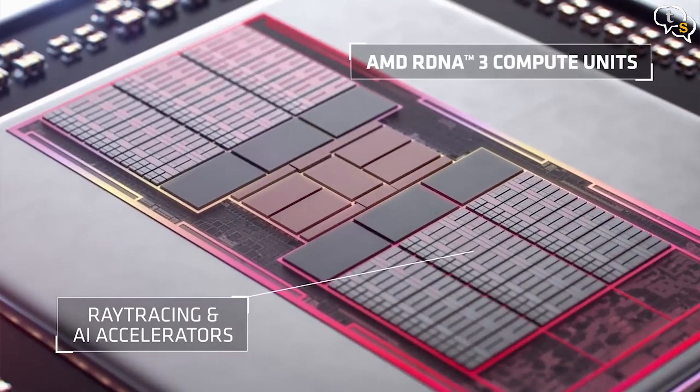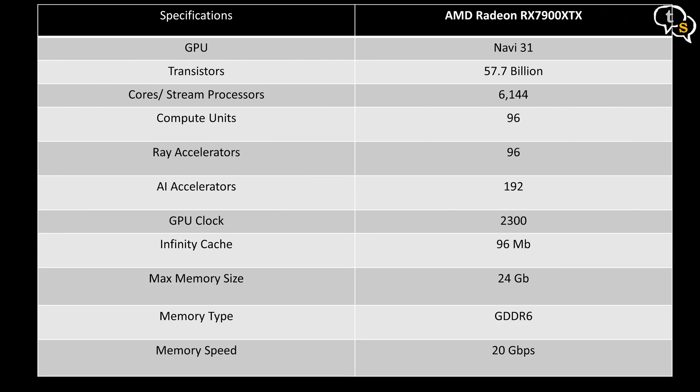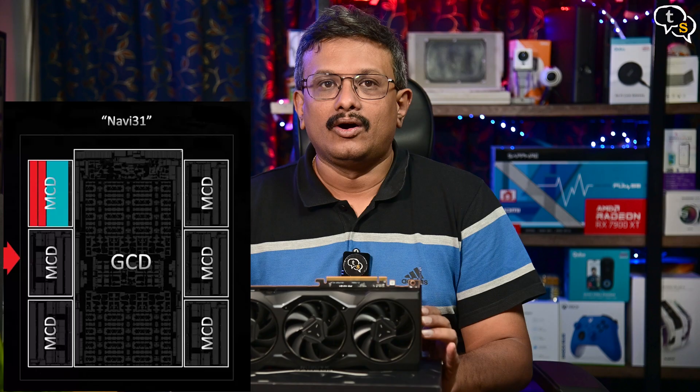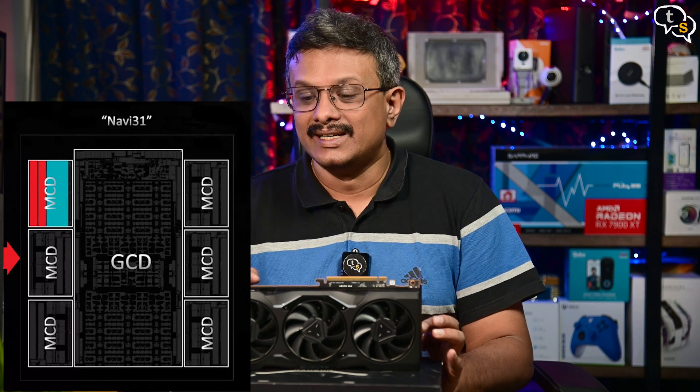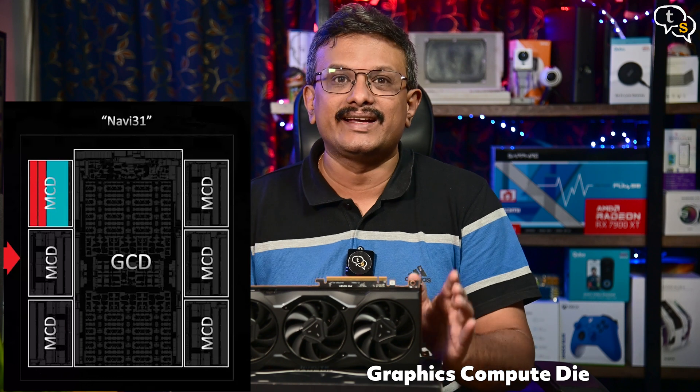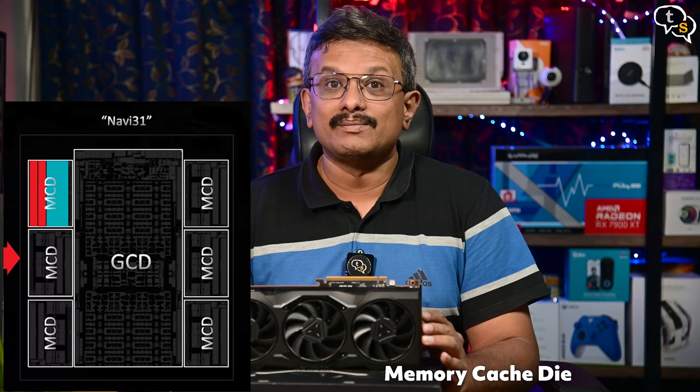AMD did move to a dual shader design with an ECU, effectively doubling the shader count in each compute unit. The 7900 XTX comes with 6144 cores, a boost clock of 2.5 GHz, and 96 MB of Infinity Cache with a bandwidth of 3.5 Gbps. The memory is GDDR6 with a 384-bit wide bus and a bandwidth of 960 Gbps. On the flagship 7900 XTX, we get 1 GCD plus 6 MCDs. The GCD, or Graphics Compute Die, is built on TSMC's N5 node, and the MCD, or Memory Cache Die, is built on TSMC N6.